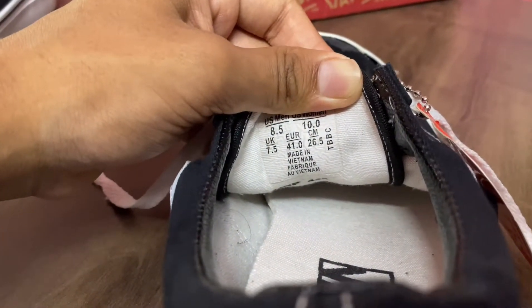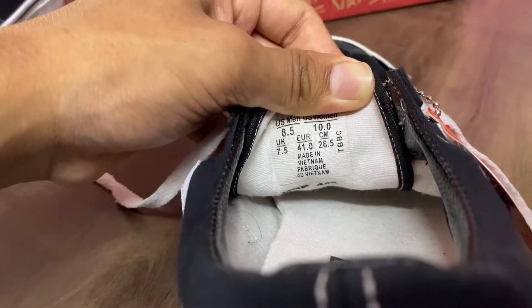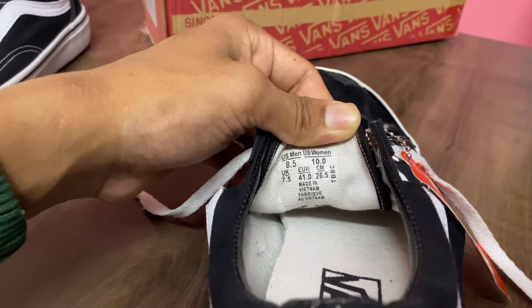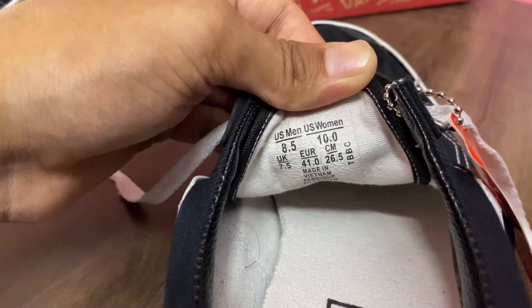So as you can see, these are made in Vietnam. The manufacturing quality is very good. I will show you — it says made in Vietnam right here.